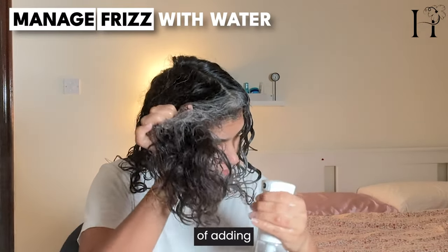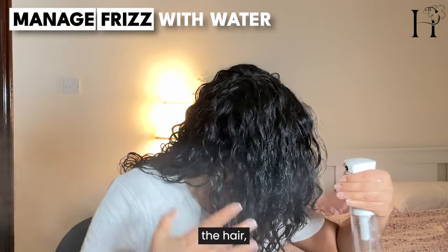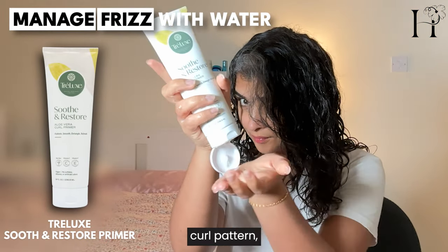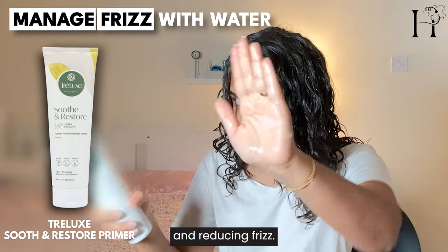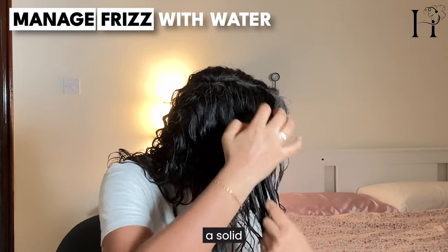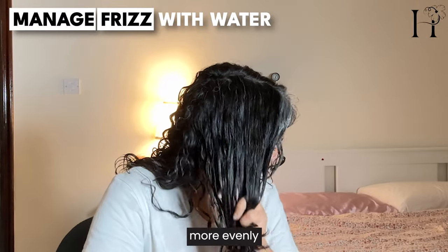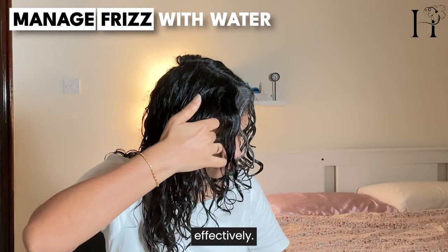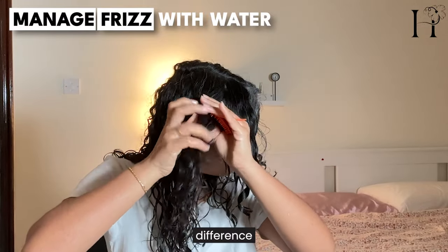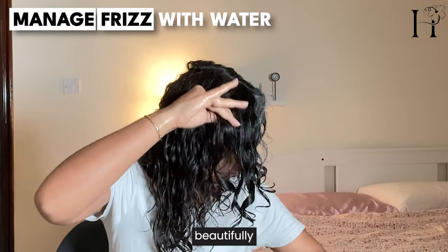The significance of adding water before curly hair styling is worth noting. Water helps to hydrate the hair, making it more manageable and easier to style. It can also enhance the natural curl pattern, providing better definition and reducing frizz. By ensuring your curls are well moisturized, you create a solid foundation for any styling products applied afterward, allowing them to distribute more evenly and work more effectively. This simple step can make a noticeable difference in the overall appearance and health of your curly hair.